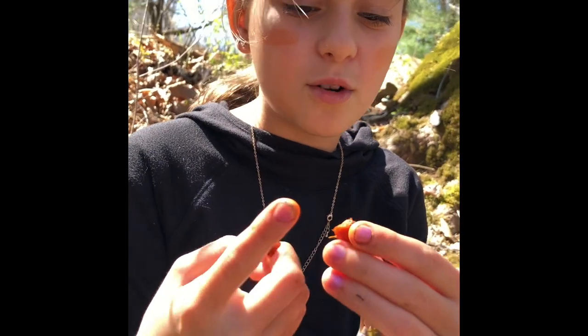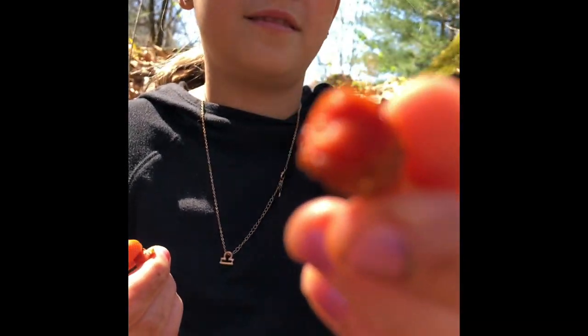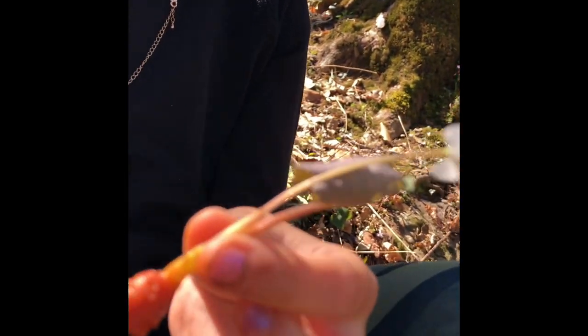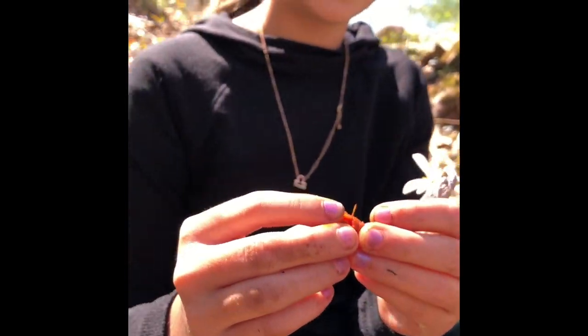It's orange — bloodroot. It looks kind of like a carrot if you look at it. And it dyes very, very well.